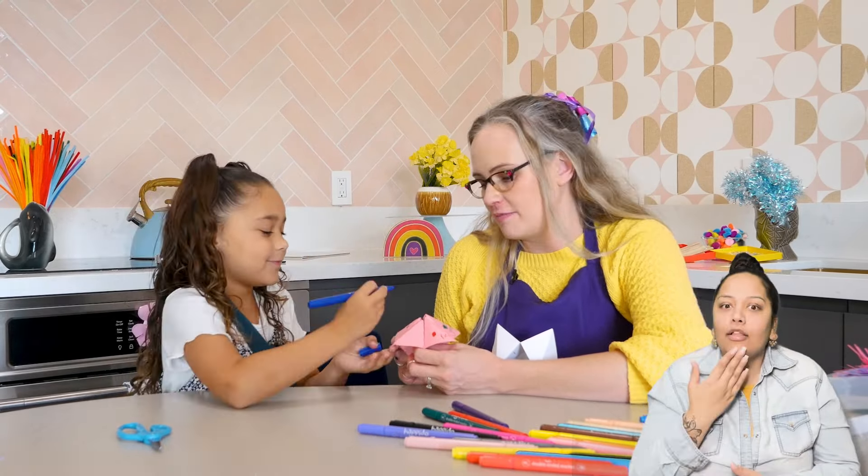So each number gets a fortune. It's the game show that everybody loves — it's Fortune Finder! We're going to make eight numbers. How many numbers do you have on yours? Eight. I have eight numbers on mine too. So we can write different colors. What we will do first is write the numbers one through eight inside, and then write a fortune under each number flap.